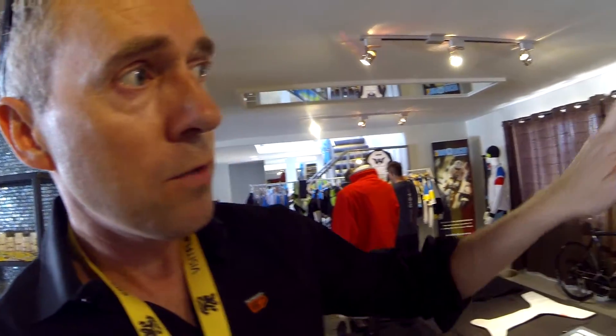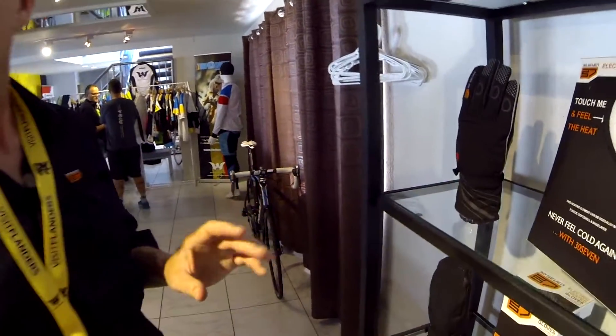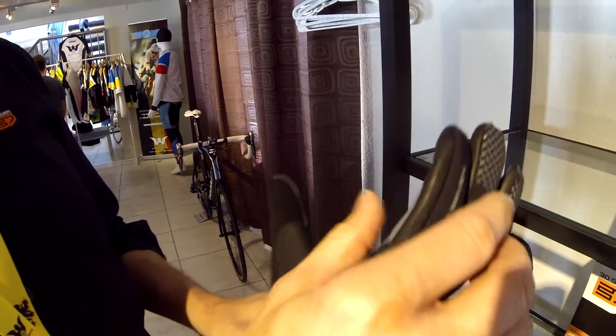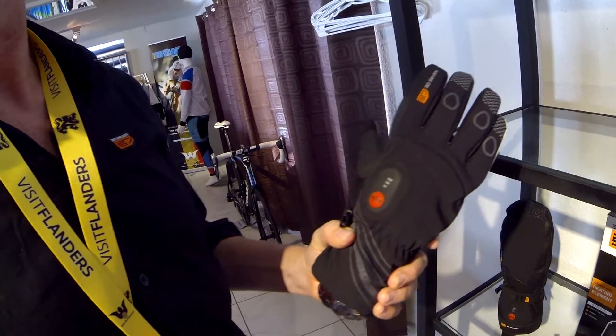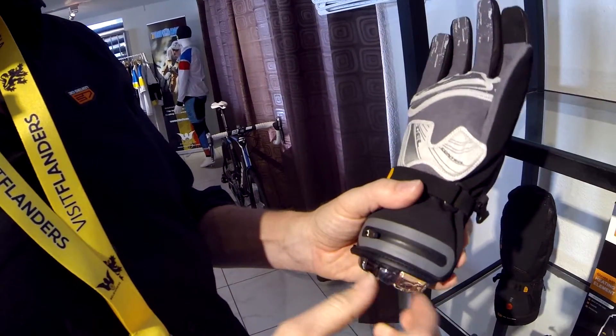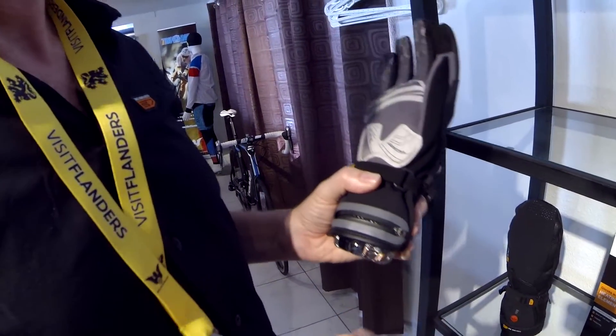Another new thing for this year is a new cycling glove. We had already two cycling gloves which were very popular for pro riders and people cycling and mountain biking, but there was a market also for cyclocross gloves. So we developed a new cyclocross glove which has very good dexterity and is very flexible, making it easy to manipulate your brakes and your gears.